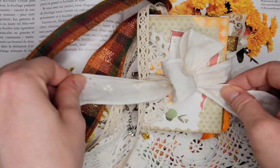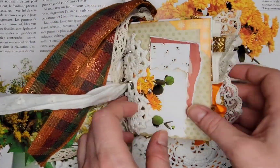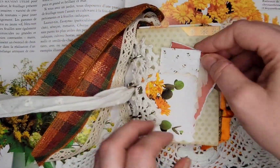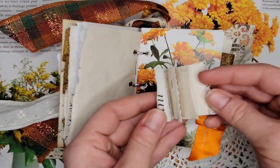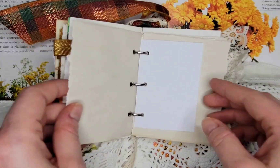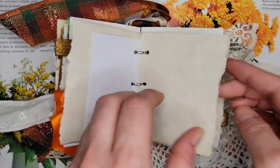Hello everyone, I'm super excited to share this summer junk journal. I was feeling the need to really throw in some summer vibes during these cold winter months, because I spent an entire day and night making this beautiful book.